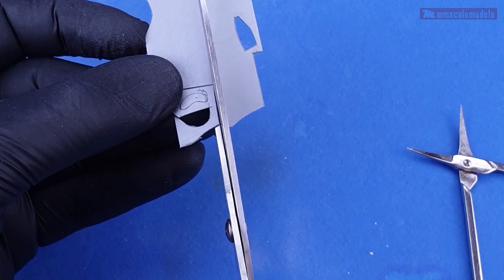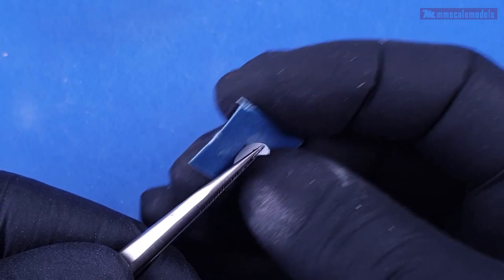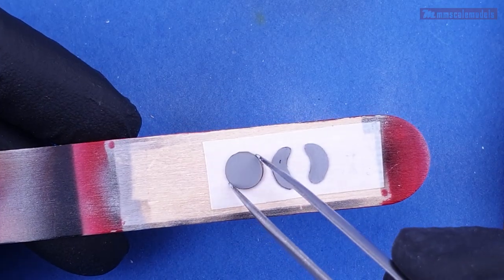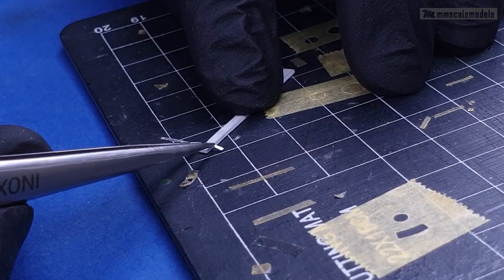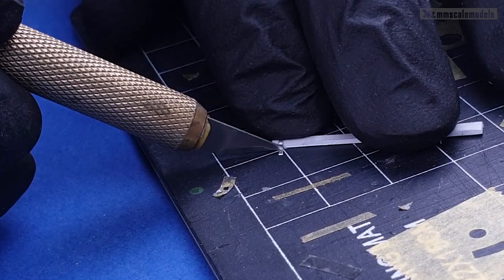While the varnish is curing I am shaping the FOD covers. I cut and shaped the front ones by hand, but for the rear I used the laser cutter to get a perfect circle with the exact size I want. Also I made handles for the FODs using aluminum sheet that can be found as a seal on some food packages.